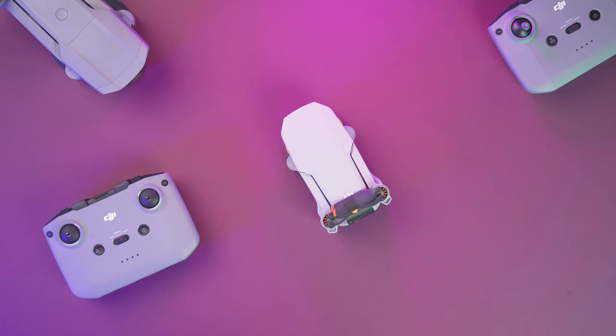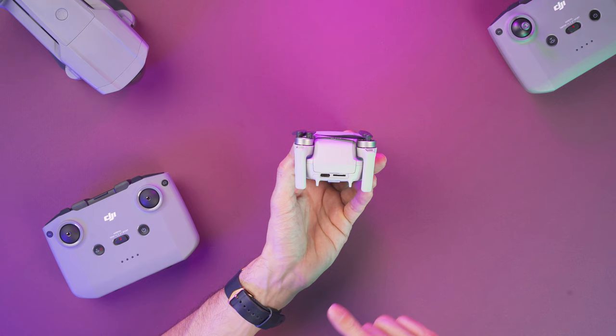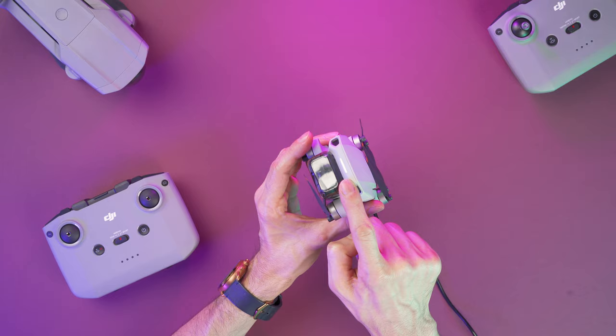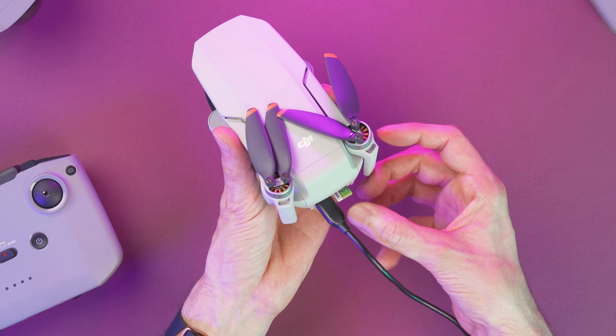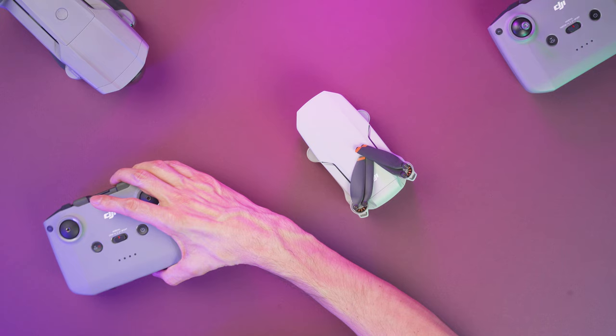Alright, so the first thing you want to do is remove all the stickers. Now we're going to charge the drone with this connector over here using the USB-C cable like this. In the front of the drone you're going to see this LED light that will blink when it's charging and it will stay solid when it's fully charged. This is probably a good time to insert the micro SD card in the back right here. And before we keep going with the drone, let's not forget to charge the controller.